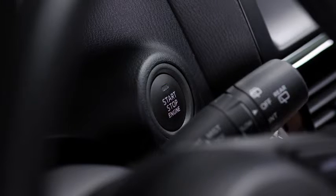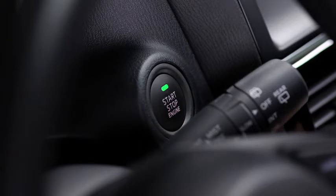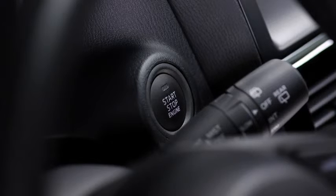Touch the push-button start using the back side of the key while the green push-button start indicator light flashes. Press the push-button start after the green push-button start indicator light illuminates constantly. After starting the engine, let it idle for about 10 seconds.